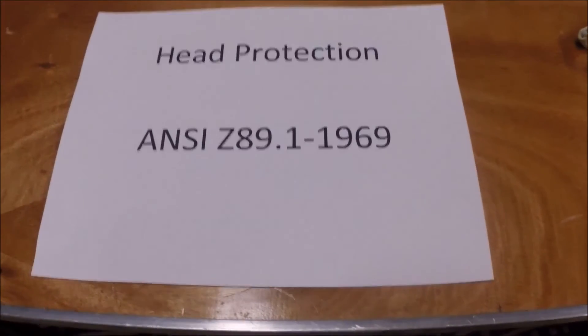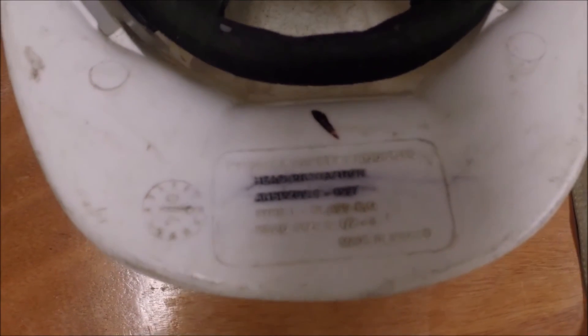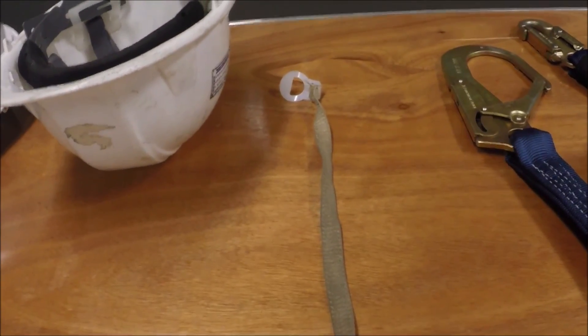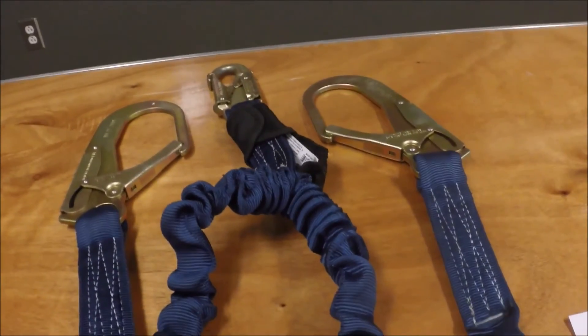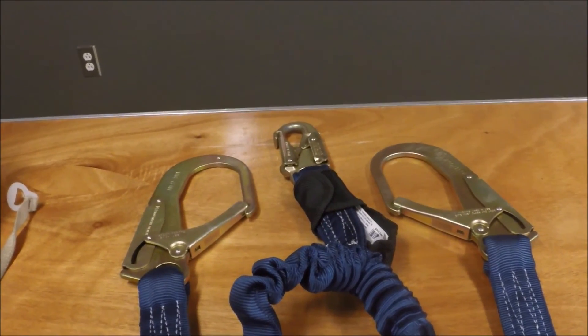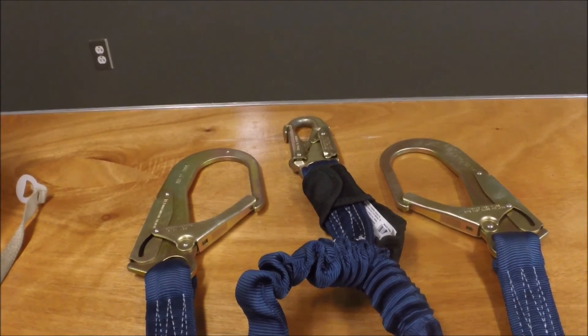All these helmets should meet the ANSI Z89.1-1969 standard. If you're unsure, you can just look on your helmet and see where it says the standard. Now, if you're climbing and you have a regular helmet, you can also buy yourself a strap. These straps clip in, go around your chin, and will hold the helmet on your head while you're climbing. While you're climbing, we also recommend that you have a double lanyard. Single lanyards are okay if you're just in a scissor lift and you're not going to be exiting, but if you're walking around up in the air, you'll need two lanyards so you can unclip one while one is still clipped in.